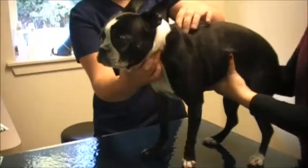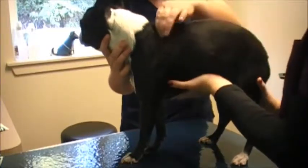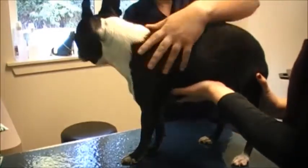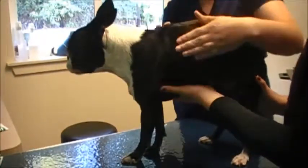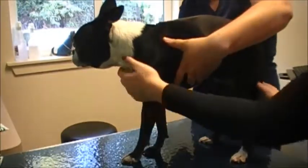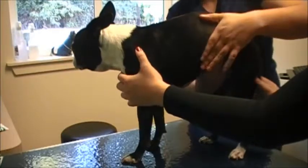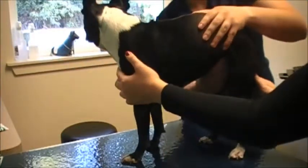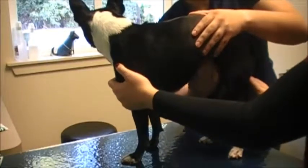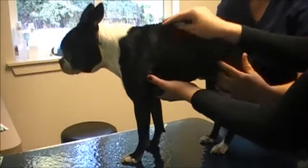Keep working my way down the back, checking for any soreness along her spine. I'm also feeling in her skin for any tumors or masses. Then palpating the abdomen gently, checking for any sensitivity. You can palpate for organs — feel the bladder towards the back, palpate any sensitivity in the intestines. She's pretty unresponsive to palpation.